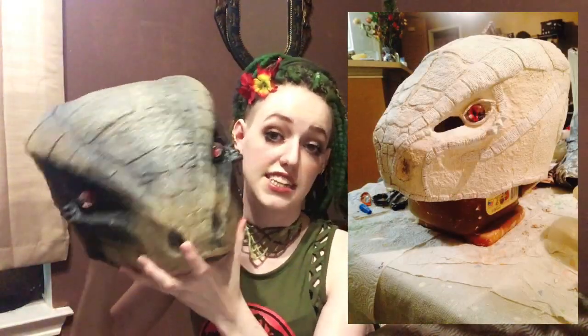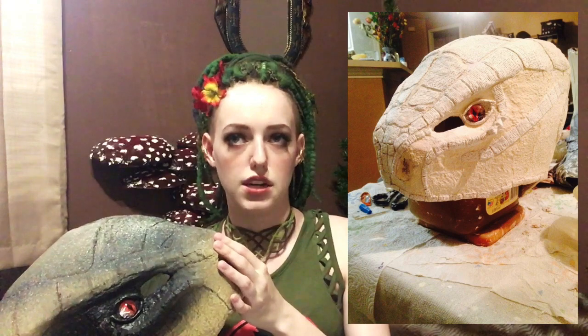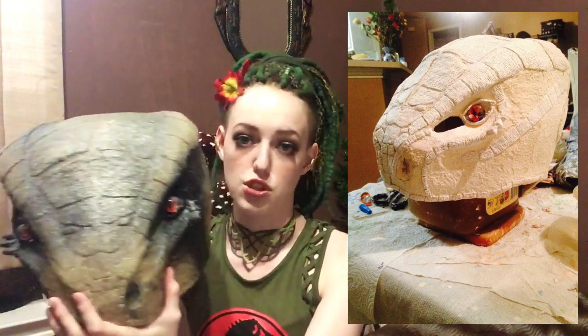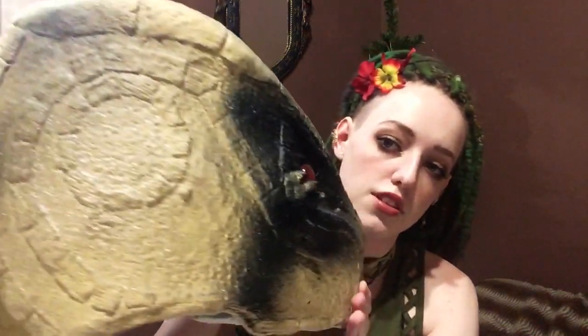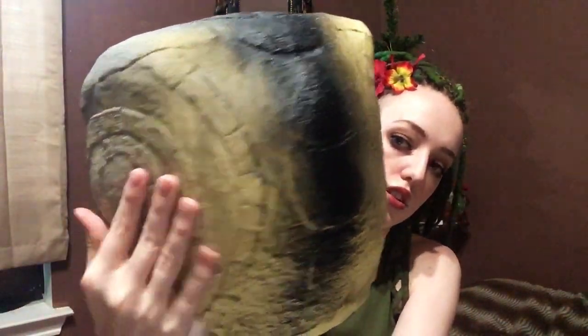Then I marked all of the scales with pencil — I wanted to mark where I was going to place them, copying the exact pattern from the Skyrim Argonians as best I could. Here you can see what it looks like with all of the scales on. I made the scales out of plaster because it's easier to mold than paper mache. Plaster has a nice smooth texture you can fold into shape. You can see all the detailing in the scales; I probably could have painted it a bit better to make them pop, but from close-up they look quite nice.